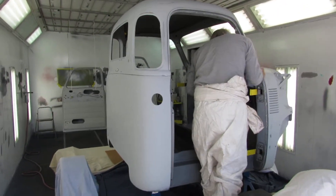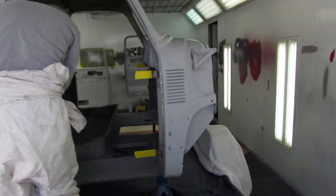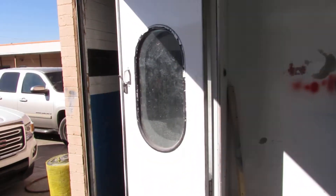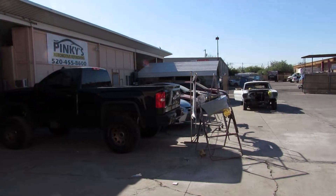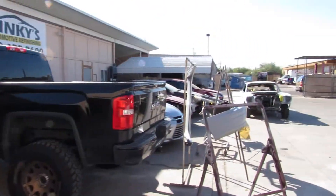I'll probably do another video once I get it back into the hangar, and we're going to start our last sanding and blocking — that'll even everything out quite a bit. This is the chop shop area, we call it, because it looks like they're chopping up a lot of cars.